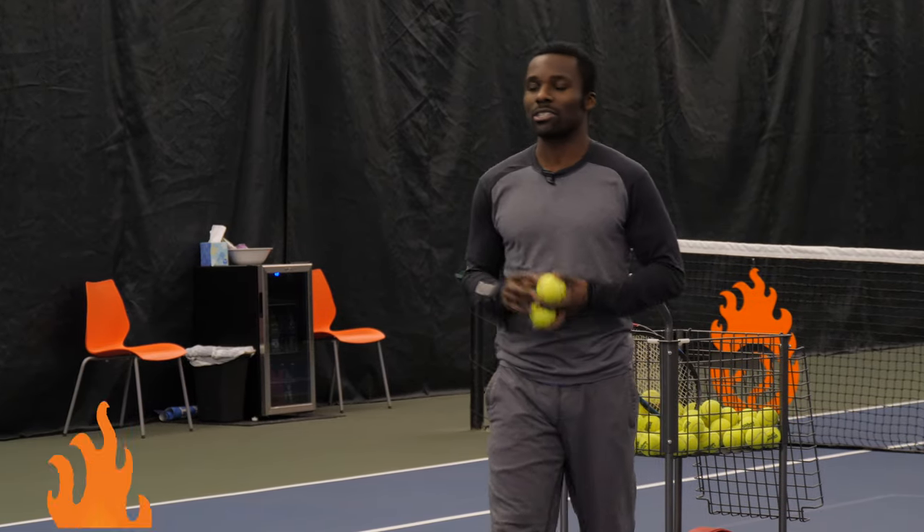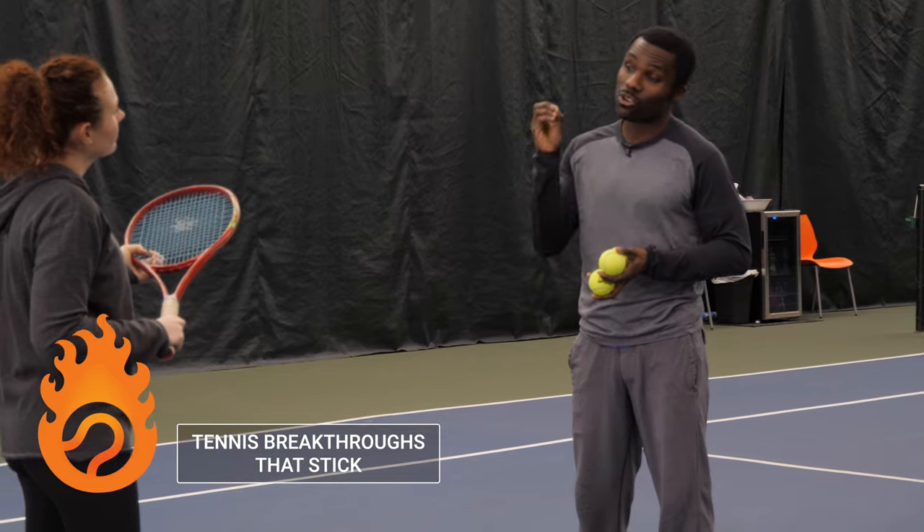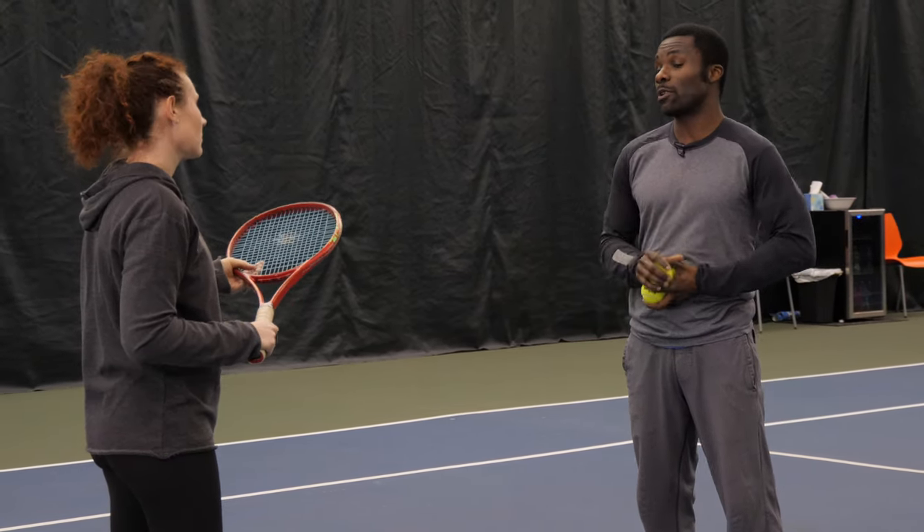So, Megan, the reason why you're hitting the ball long is because your racket face is open. There's really two things we want to focus on: your swing path and your racket face at contact. You're doing a great job with your swing path, so we're going to really focus on your racket face.